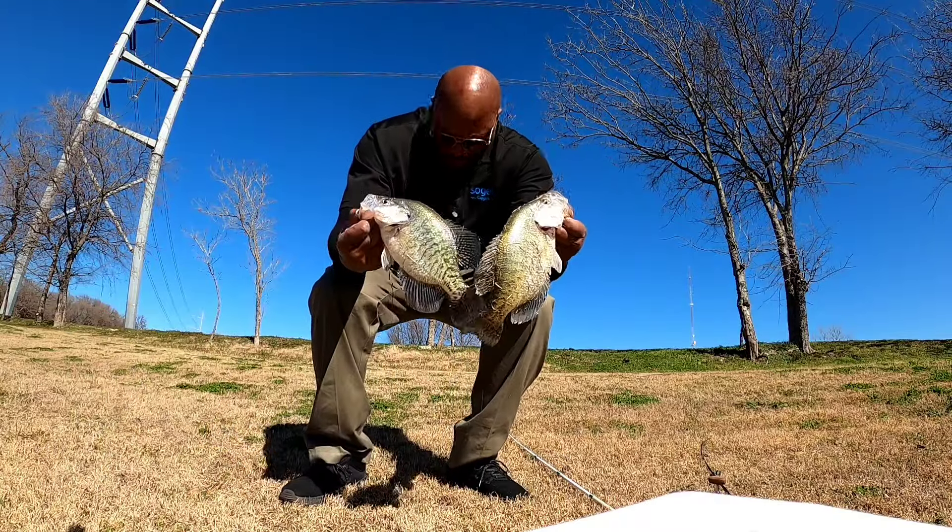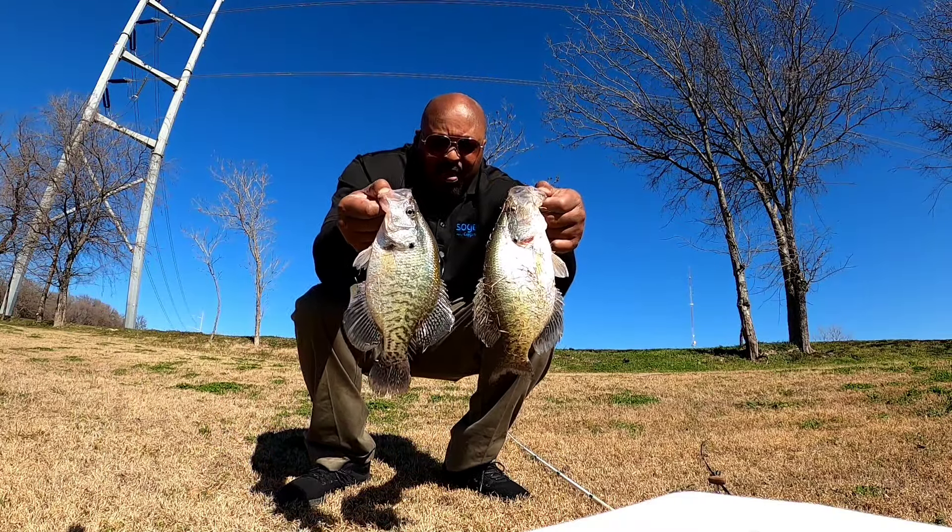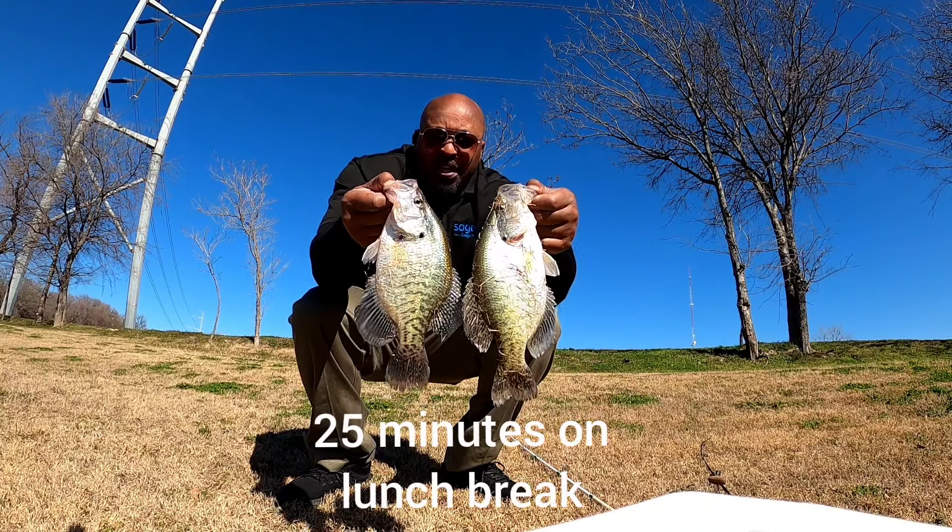I fished for about 25 minutes and ended up with two slab crappies, about 11 and a half to 12 inches, and they're gonna go home for dinner tonight.